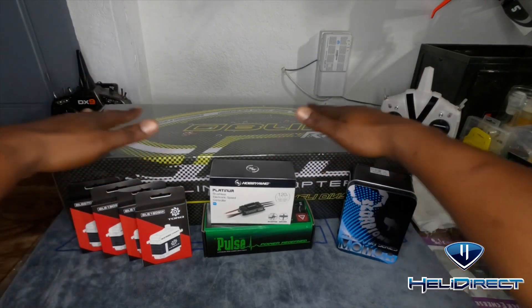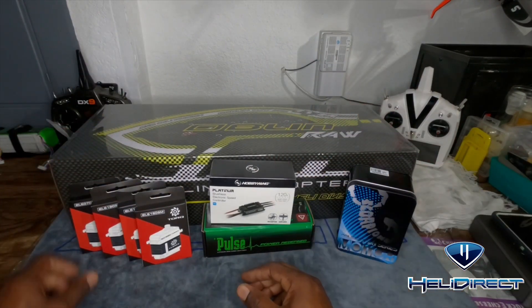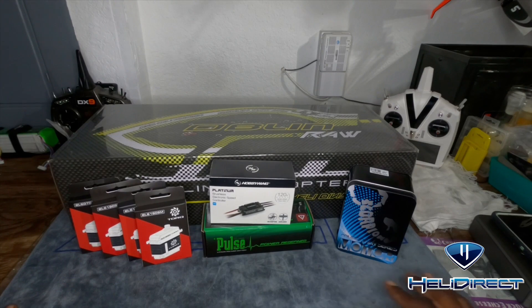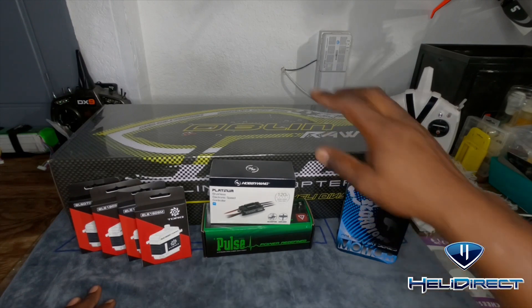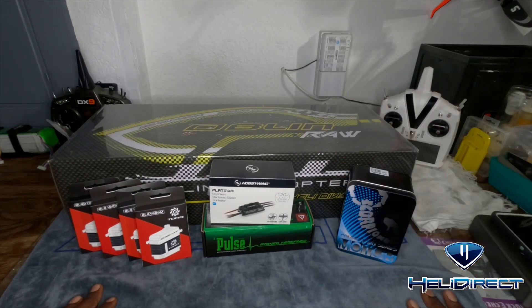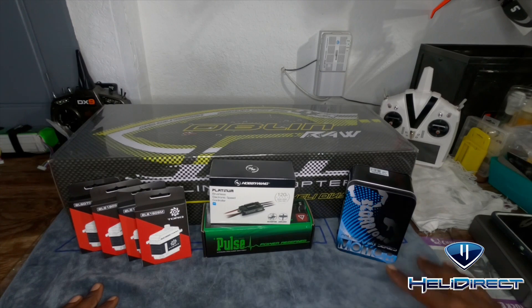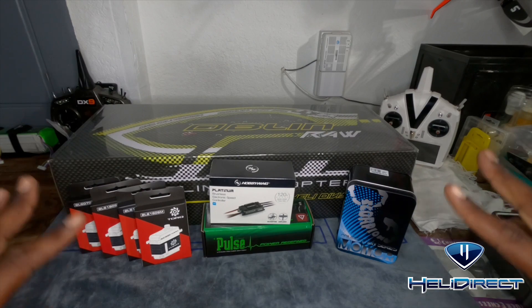Hey guys, look at what I got! I'm super excited - I've got all new components, I've got the Goblin Raw 500. I'm ready to see what this 6S can put out and how it can handle all the maneuvers. It's been a while since I had a 6S, so flying this 6S bird will open up windows for other birds that are 6S where I can just pop one battery in and get multiple flights instead of always flying 12S packs.